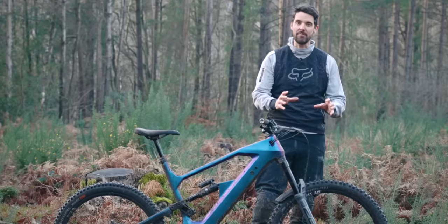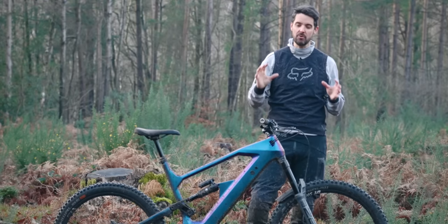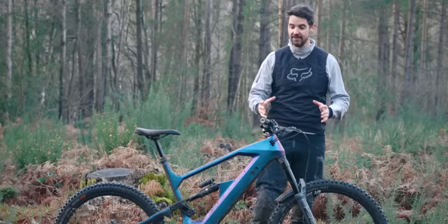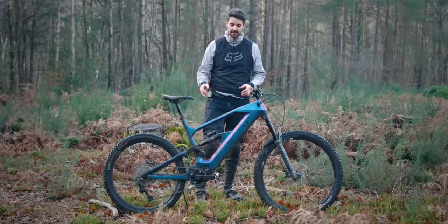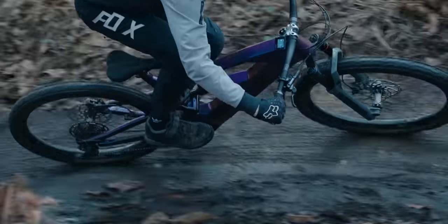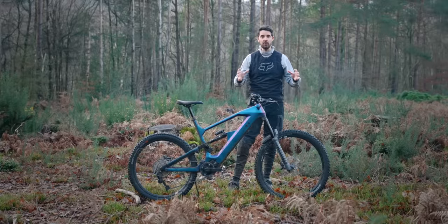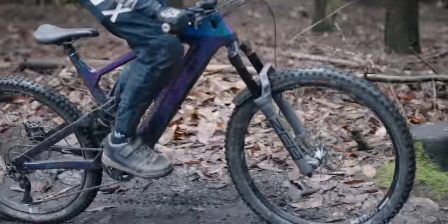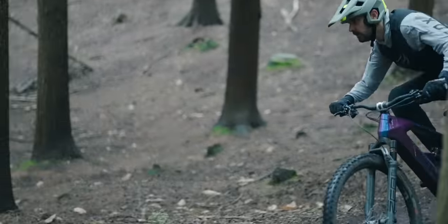That Zeb on the front is so plush — the initial stroke is super plush, but it's stiff and ramps up nicely. It feels so stable to ride. The RockShox Super Deluxe rear shock provides around 155mm travel on the rear. The setup I've given it provides a super enduro style e-bike, and on these descents it feels absolutely sublime.